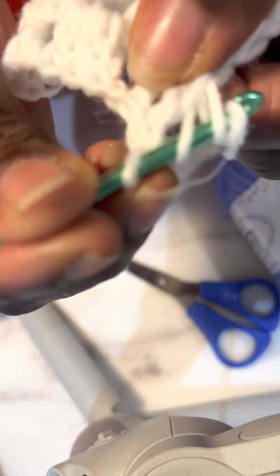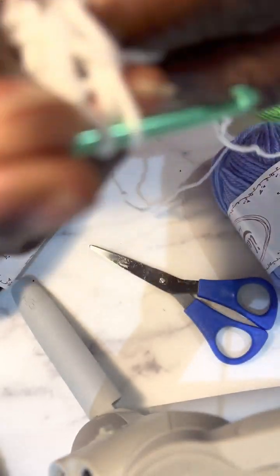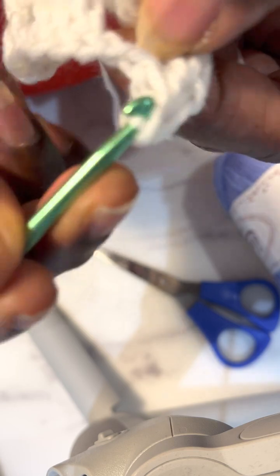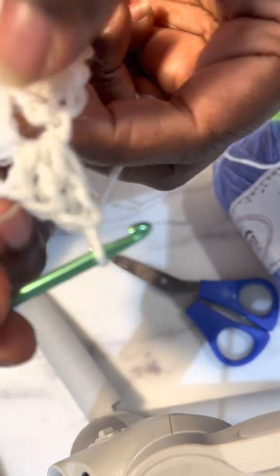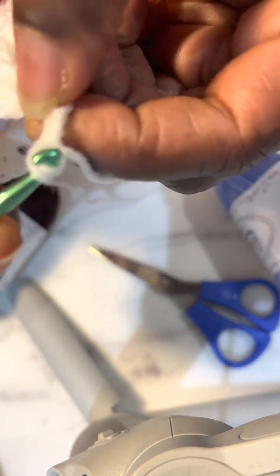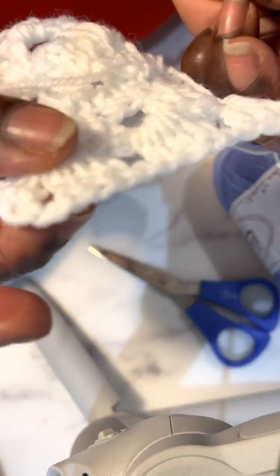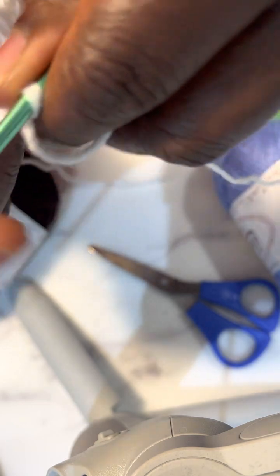Now the third double crochet is done. After this third one, because it's the corner, I'm going to make two chains. The two chains help give it that angular corner shape.